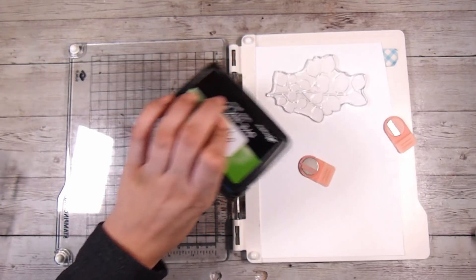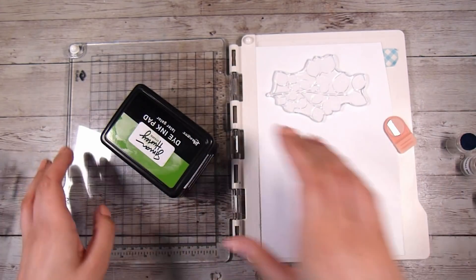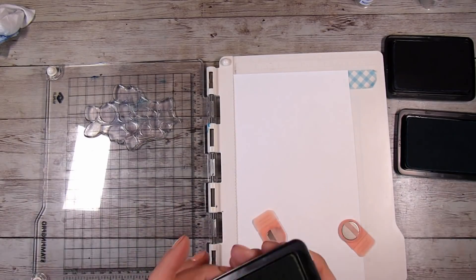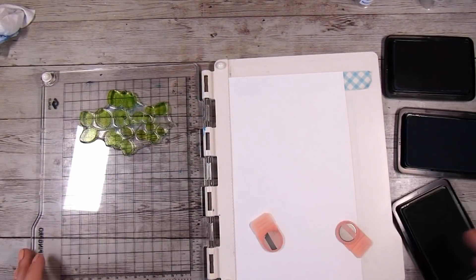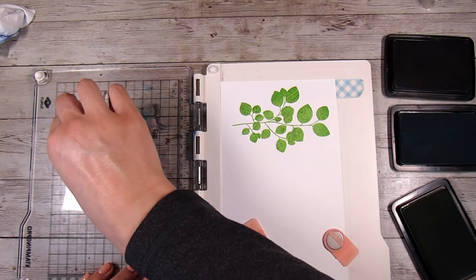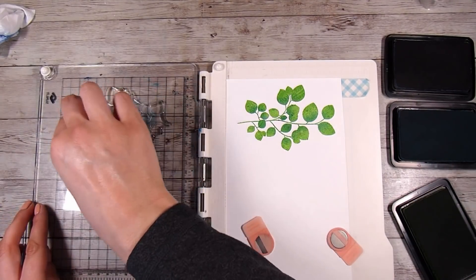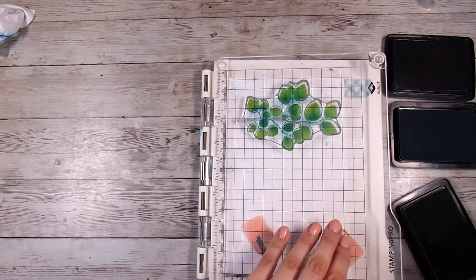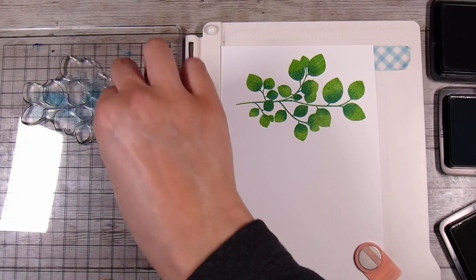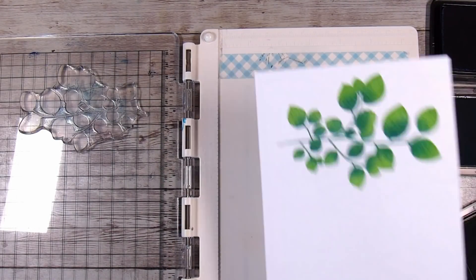I'm going to use Later Gator, Remember Me, and Midnight Snack — three colours from the Simon Hurley Dye Ink range. However, any inks you have are going to work for this technique. I have some finger daubers which I'm going to use to add ink to the stamps, at the base of most of the leaves. By using the finger daubers I get that really soft graduated ombré look, rather than looking like I've just stamped boldly on top of the leaf.